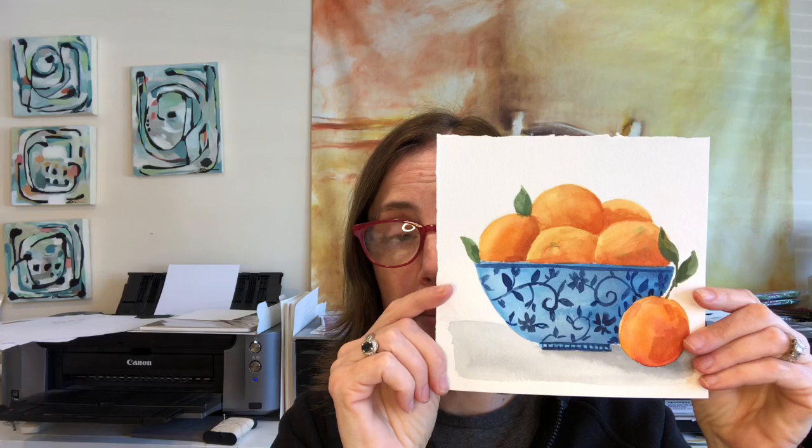Hello everyone, welcome to my channel. My name is Ellen Camille-Trent. Today we're going to be working on still life — oranges in a bowl. I have a similar tutorial on my channel that is with gouache, so that's a different medium. So I'm going to do one in watercolor today.